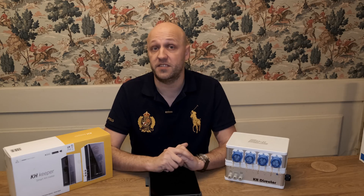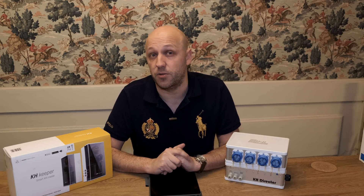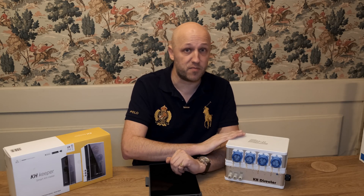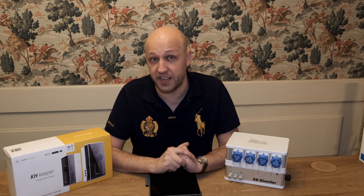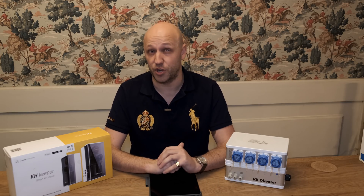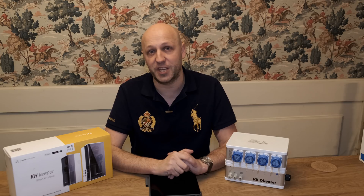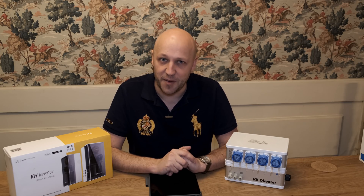If you've got either of these devices, I'd be really interested to hear what you think about them. I'd be particularly interested to hear from experienced GHL users who might get on a little bit better with the KH Director. Let me know in the comments section below. And if you enjoyed the video, give me a thumbs up and subscribe for next week. Until next time, happy reefing.